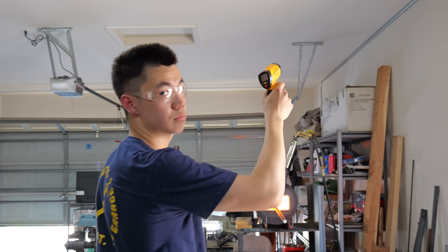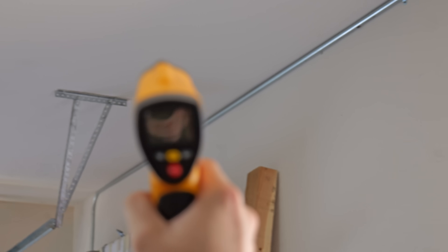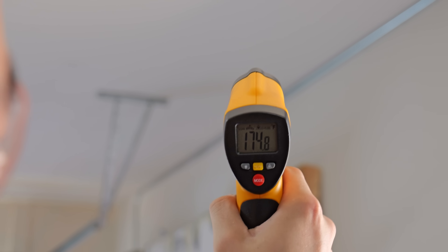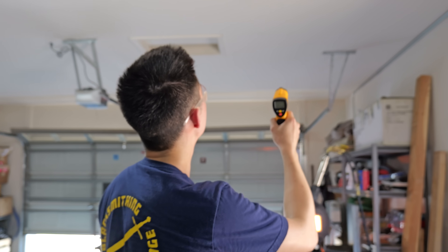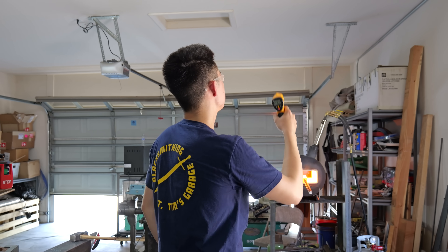One of the things I really have to get to work on is building a jig to help transfer the heat from the forge away from the ceiling. As you can see here, it reaches temperatures of around 180 to 190 degrees, and that can't be good for drywall.